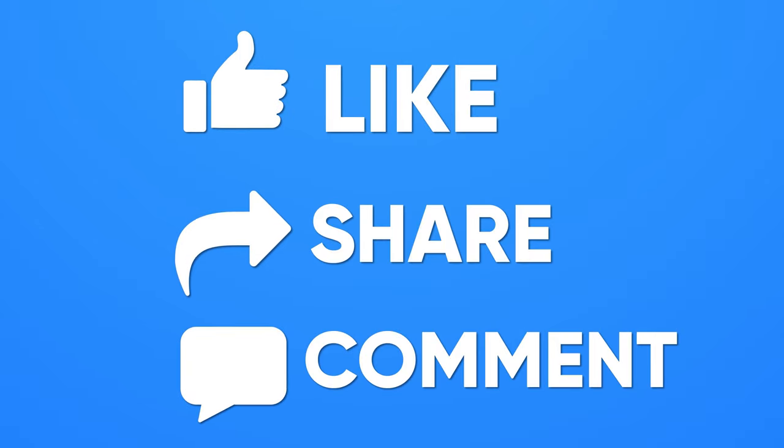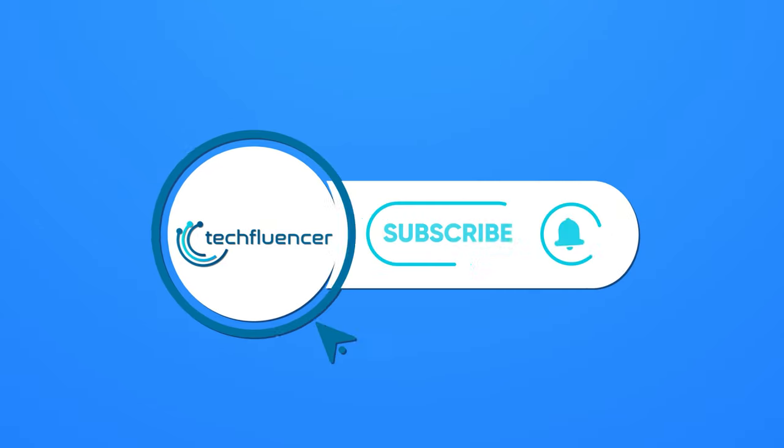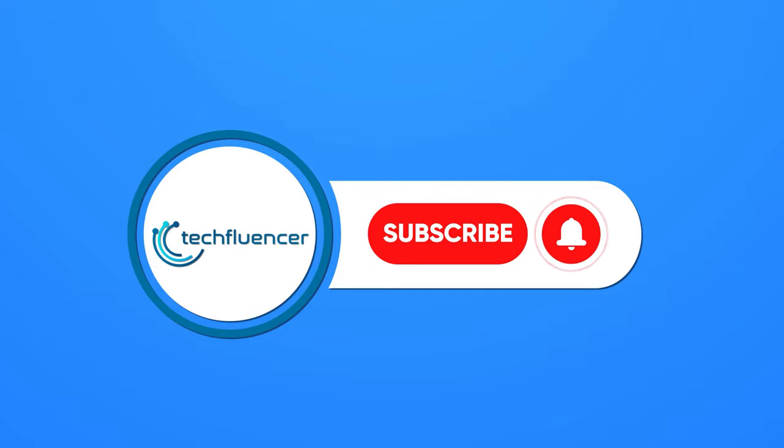If you found this video helpful, give it a thumbs up, share it with your friends, and comment below to let us know your thoughts. Don't forget to hit the subscribe button, and be sure to catch us on our next video.